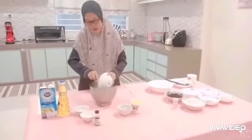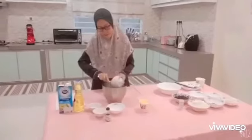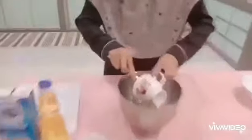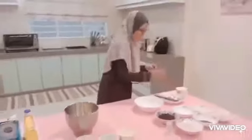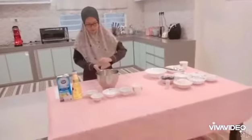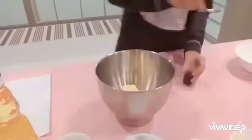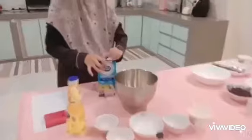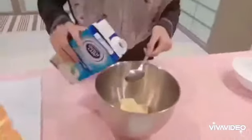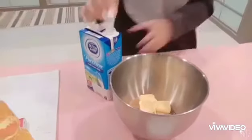That's the sugar. Brown sugar. Butter. Fresh milk, and half cup of olive oil.